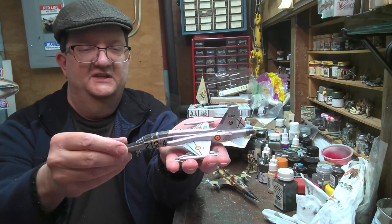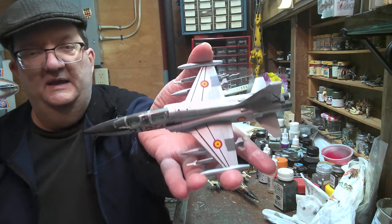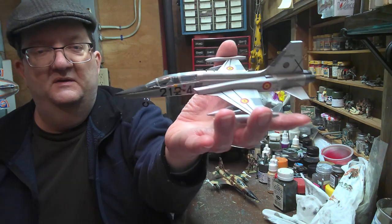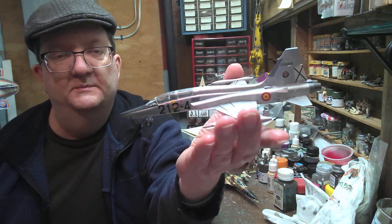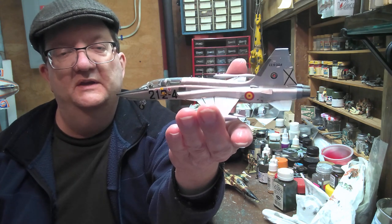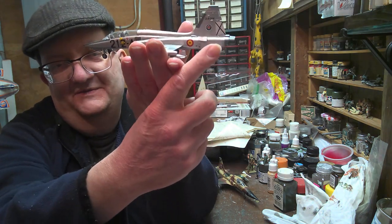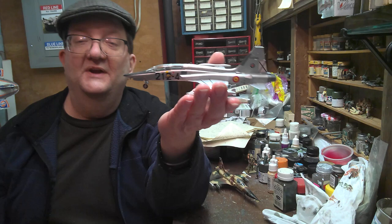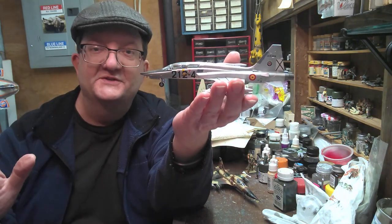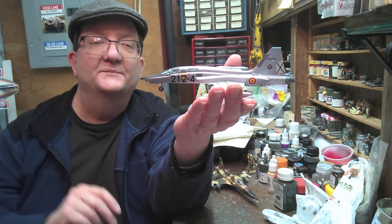This here is the Revell kit in 1/72nd scale and this is a Spanish version in the overall natural metal finish with the Spanish roundel and the old X on the tail, which is still a remnant from the Spanish Civil War and Francisco Franco back in the 1930s. That's a remnant from that period — it's still there.